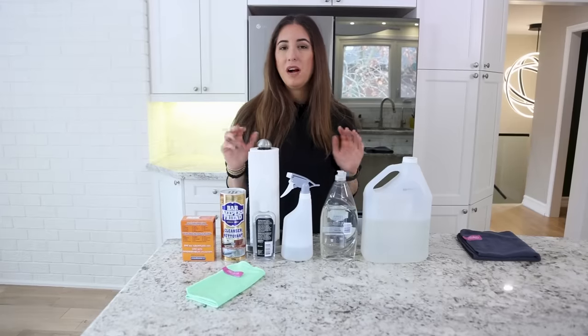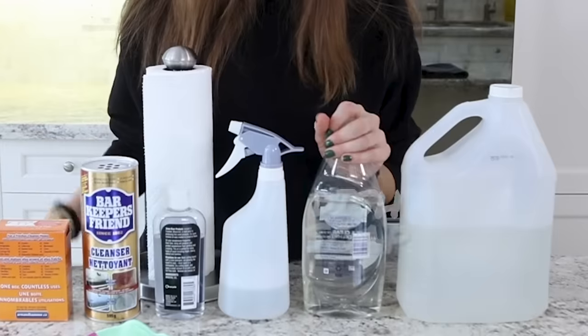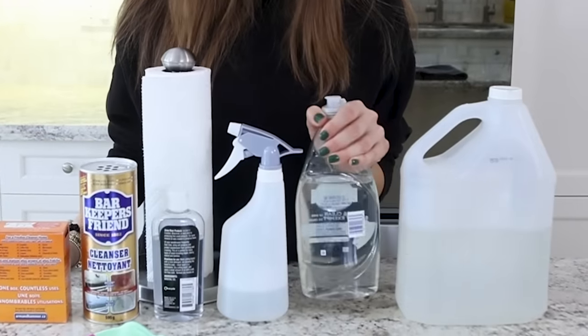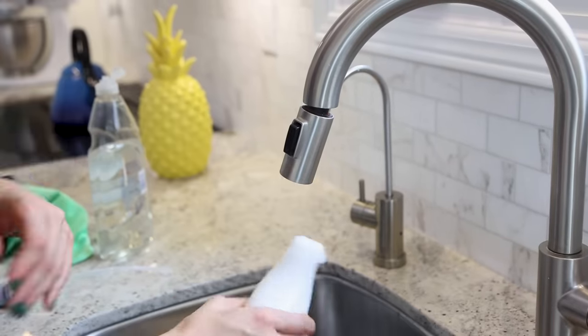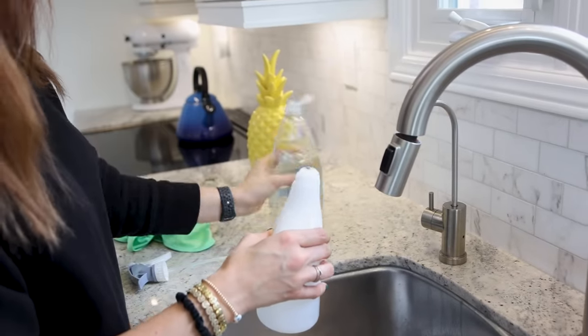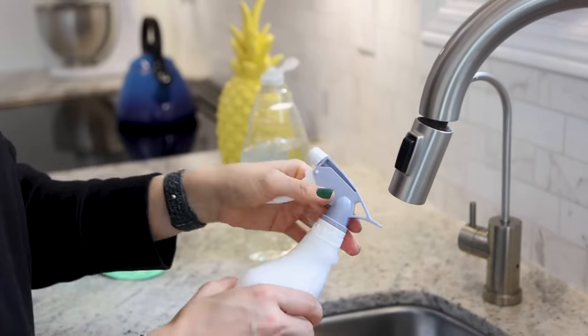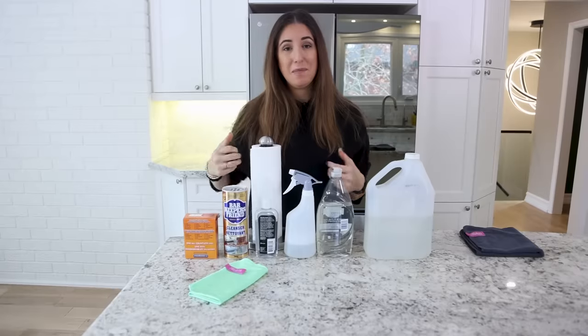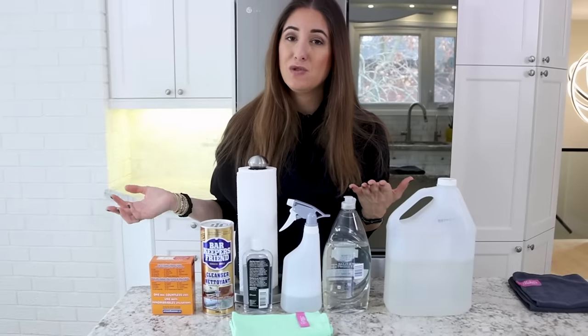When choosing products to clean your stainless steel, keep it simple. I use basic dish soap — about half a teaspoon in a spray bottle filled with water. Dish soap is a surfactant; it lifts dirt to the surface and makes it easy to clean. If you use an appropriate cleaning tool like a flat weave microfiber cloth, you're not going to see any streaks.